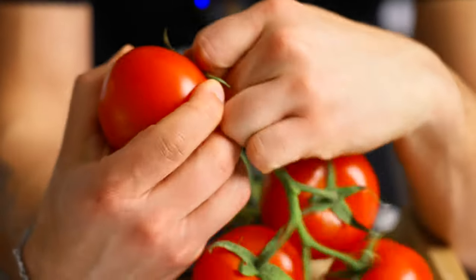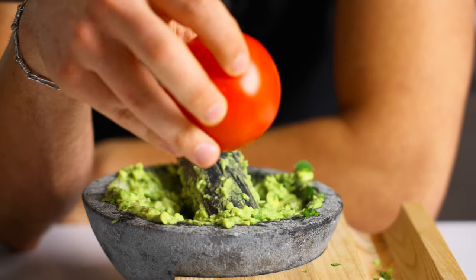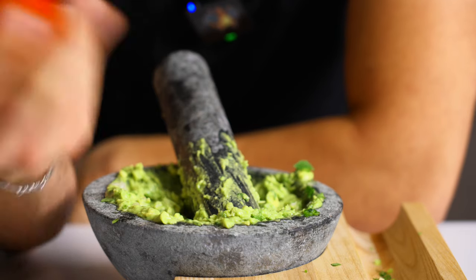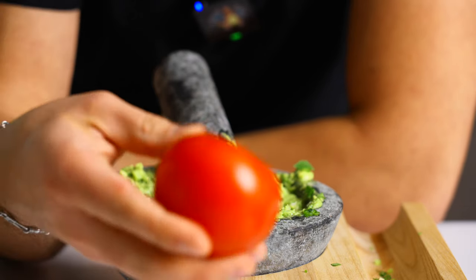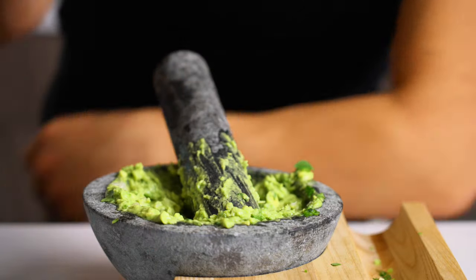Should I do the tomato? Everyone told me to do tomato. I don't really want to do the tomato in it — it's basically pico de gallo inside your avocado. Let me know next time. I don't want to do it.